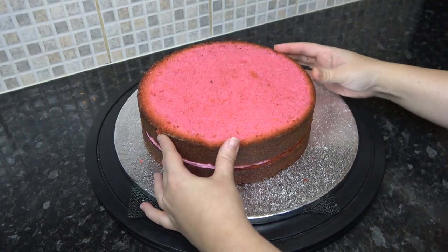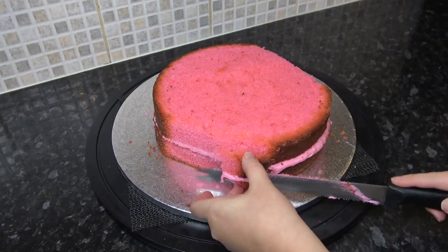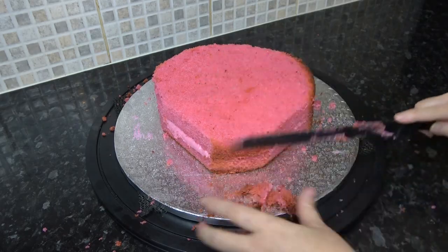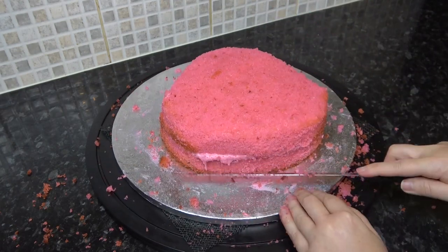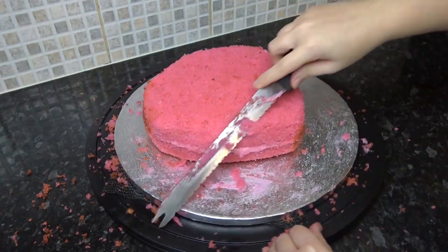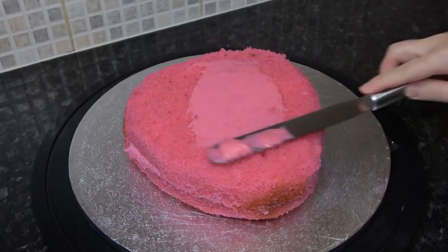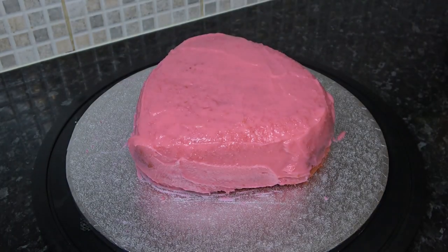We are only stacking two layers high so we have the jam and buttercream all in one. The reason for not stacking too high is that it's only to feed a small number, but also this flat design works better when it isn't too tall. Now you just want to carve it into a soft triangle shape, gently carving little bits as you go. Once you have this shape you can then start to round the bottom and top edges. Cover the whole thing in a layer of ganache to seal it in and slightly shape the top so it has a little hump down to the point.